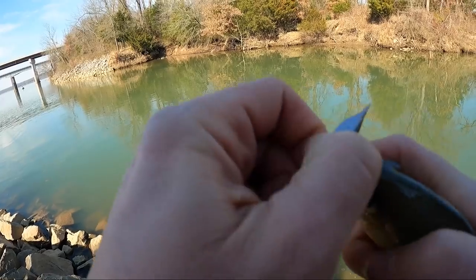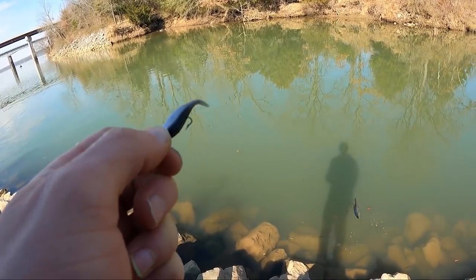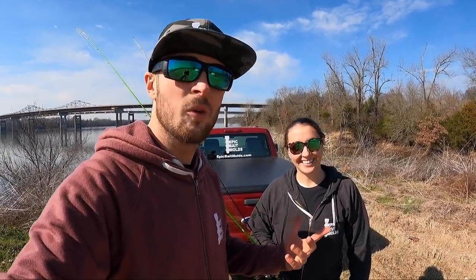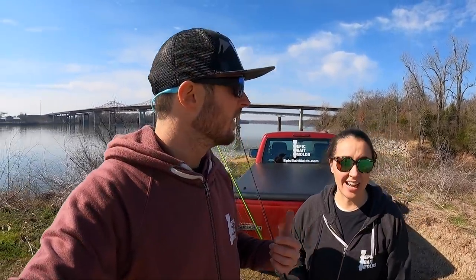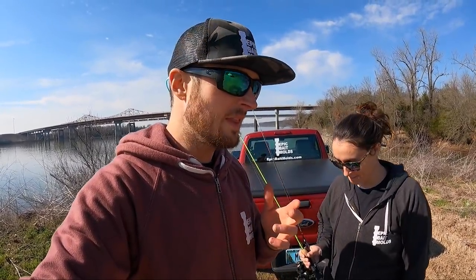That was a seriously awesome day of fishing - only about an hour total, but we had a blast. Beautiful February day in Alabama. I think that's my new favorite bait, honestly. It used to be the two-inch slick swim in the 1.7, but this thing seems to dart around a lot. It's a slower, more finesse-style bait, but I love it.